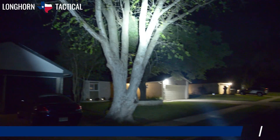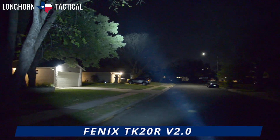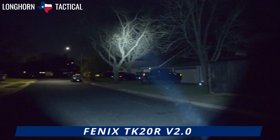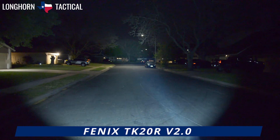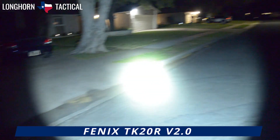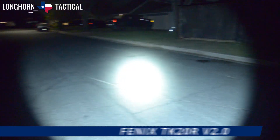That concludes the product demonstration video of the Fenix TK20R V2.0 — a 3000 lumen max USB-C rechargeable tactical flashlight with great battery run times, exceptional beam throw, and a stylish modern look that is great for EDC, hiking, camping, patrolling, and other fun outdoor activities.